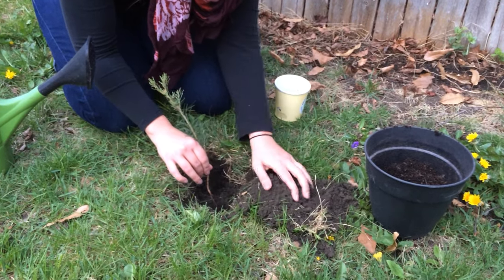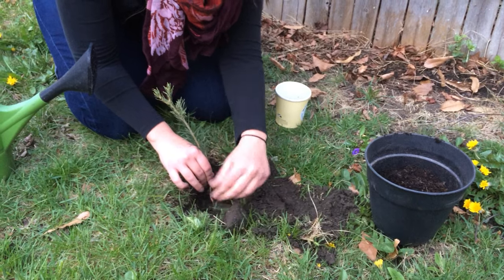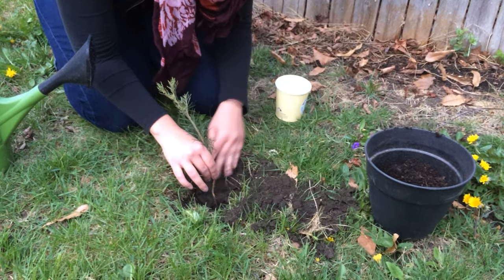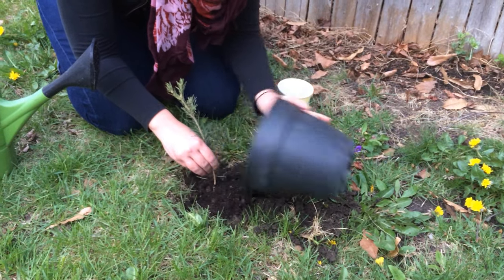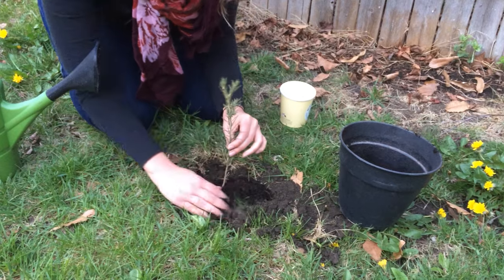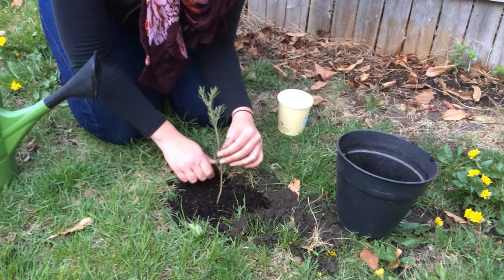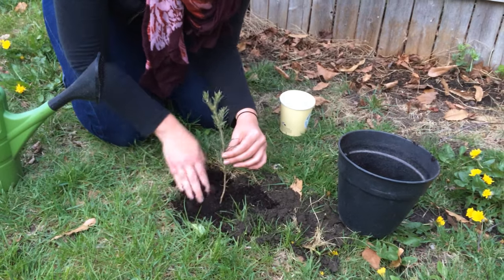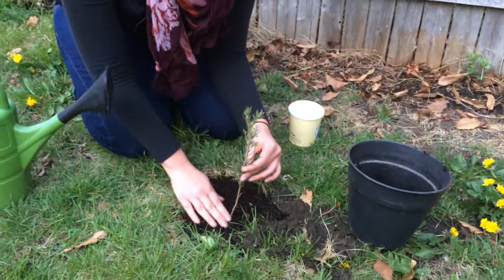Fill the hole back in with dirt. You may need a little extra from a garden or from the garden store — we have some here. You're going to put that all the way around. You want to make sure that the hole you've dug and the mulch or dirt that you've put around is about three times wider than that actual hole.